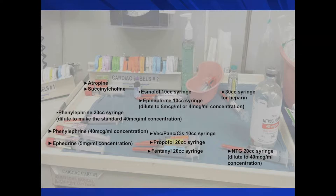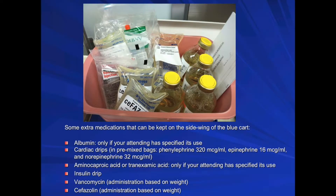Confirm presence of heparin in your cardiac kit and place it on top of the cart as well. Some extra medications that can be kept on the side wing of the blue cart include albumin, but only if your attending has specified its use; cardiac drips in premixed bags of phenylephrine 320 mcg/mL, epinephrine 16 mcg/mL, and norepinephrine 32 mcg/mL; aminocaproic acid or tranexamic acid; insulin drip; and antibiotics, which for cardiac cases usually include vancomycin and cefazolin, administered based on patient's weight.